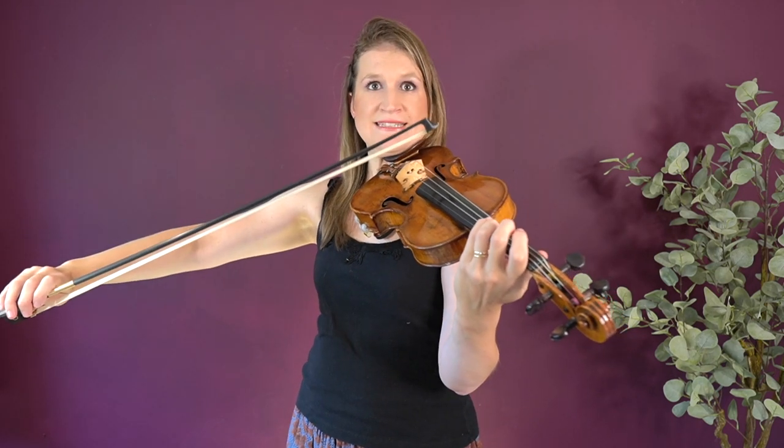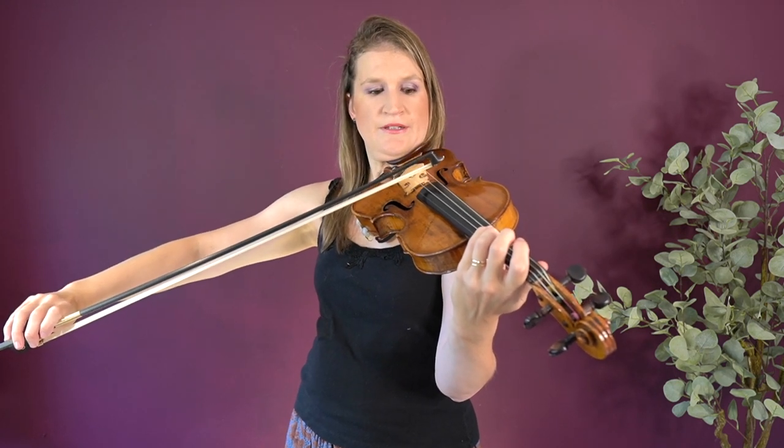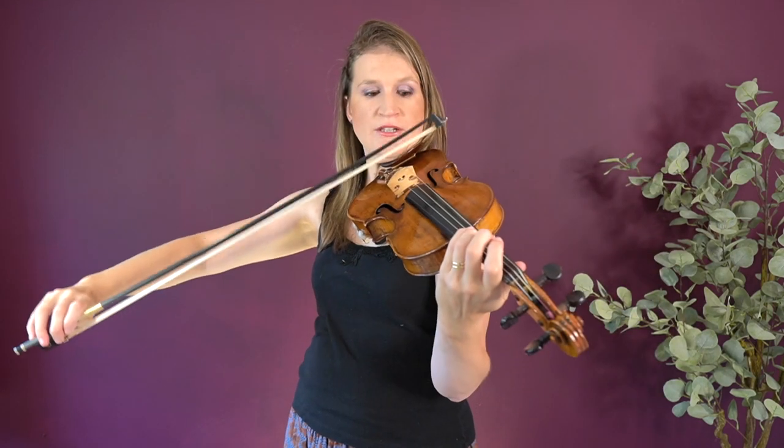Practice landing at the tip and doing an up bow. You may need to give some extra attention to landing at the tip and put some weight through your index finger, because otherwise the bow starts to bounce — it really wants to bounce there. So keep the bow under control, and as soon as the bow lands at the tip, give a little bit of weight with the index finger.